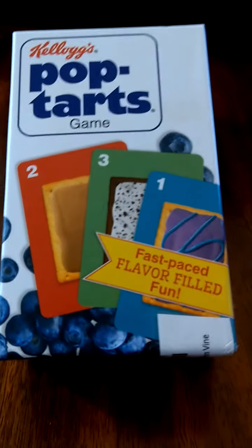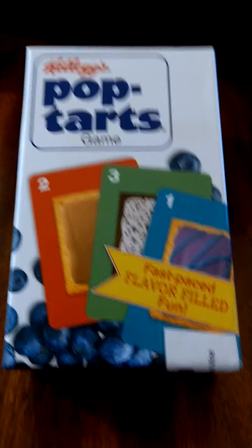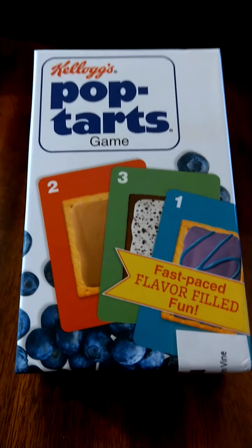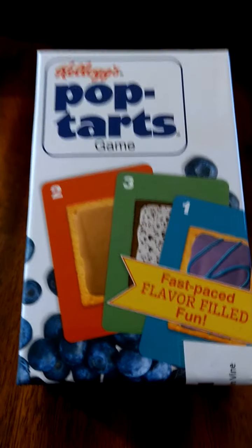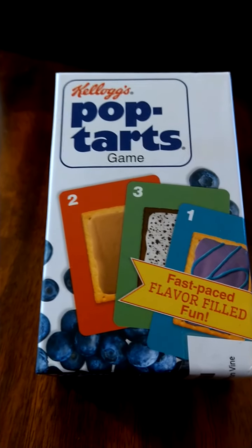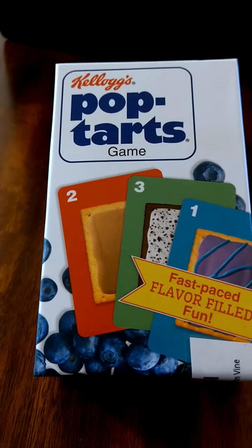This game is from Funko who has been hitting it out of the park lately. Pan Am was probably my favorite game in quite a while and that's one of their games — love the Pan Am. They also had the Godzilla game which was quite fun, and they have a Back to the Future game which we'd like to try. We have the other Back to the Future game but there are actually two, so I'm looking forward to the Funko version.